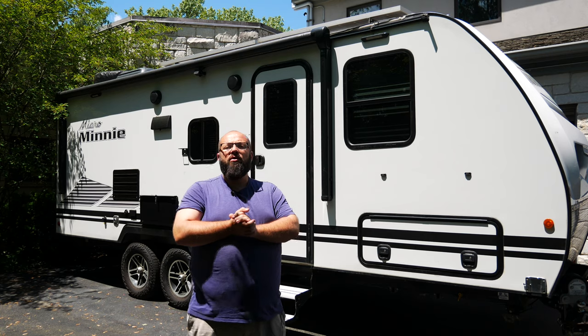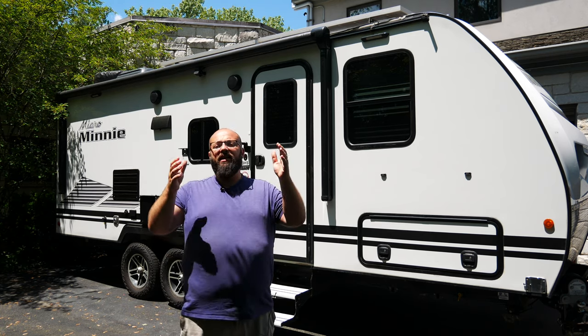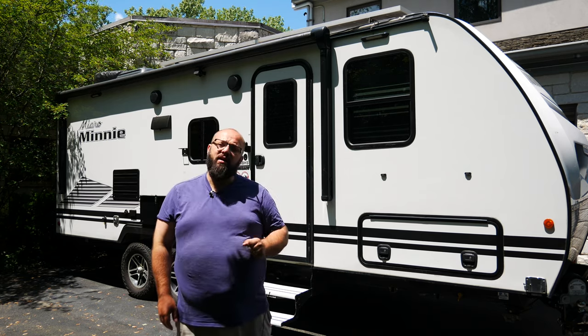This is just the intro video to let you know that over the next couple of weeks, I will be making videos for you to figure out how to do a plethora of things to make sure your trailer is running perfectly. Some of the things we're going to be addressing in this series is brake maintenance, greasing the bearings, slide maintenance, improvements to do in the kitchen, improvements to do in the bathroom.